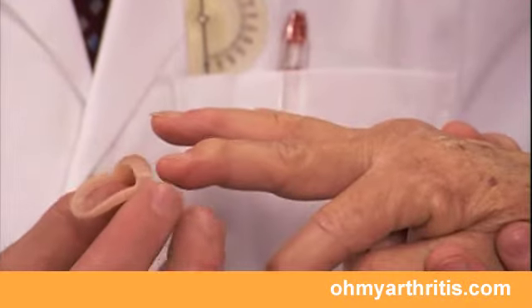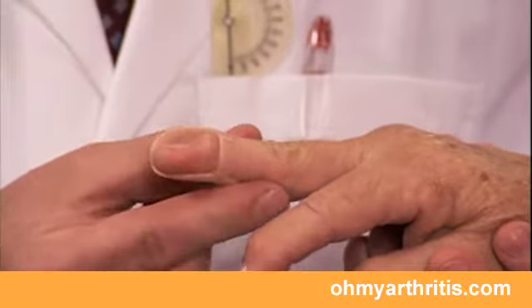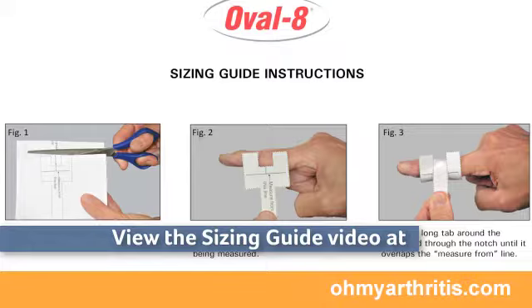It is best to be fit by a health care provider who has the splints and can adjust them if necessary. If that's not possible, you can determine a range of sizes to purchase using the Oval-8 sizing guide on our website.